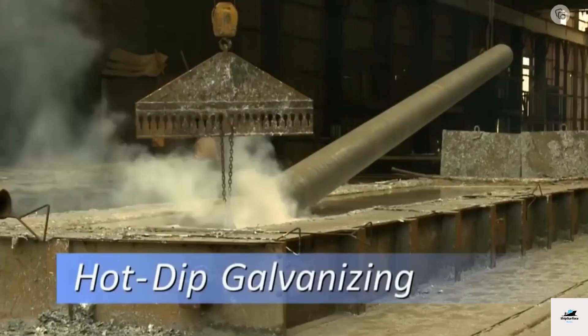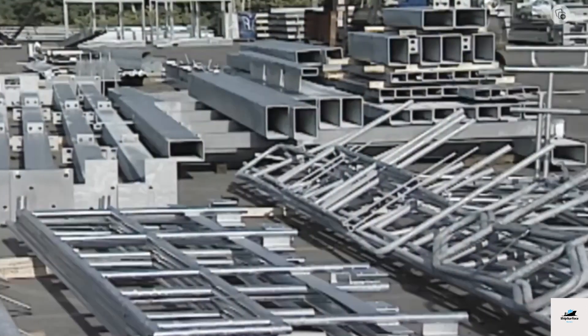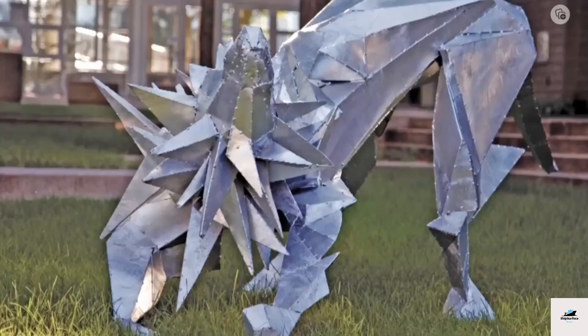Galvanizing is a process of applying a protective zinc coating to steel or iron to prevent corrosion and extend its lifespan. This process involves immersing the metal in a bath of molten zinc or using an electrochemical process to deposit a layer of zinc onto the surface.